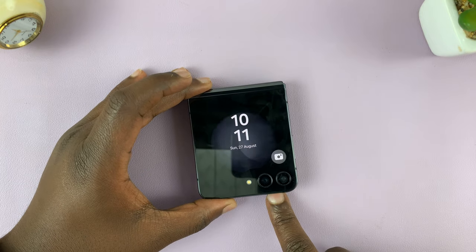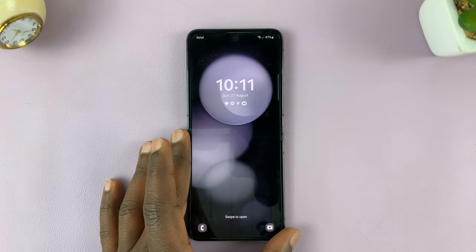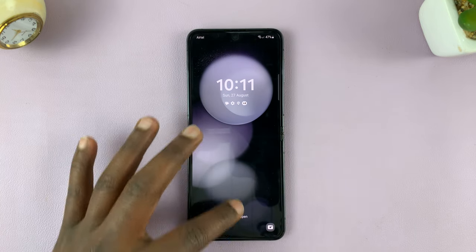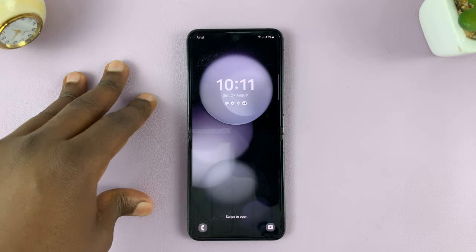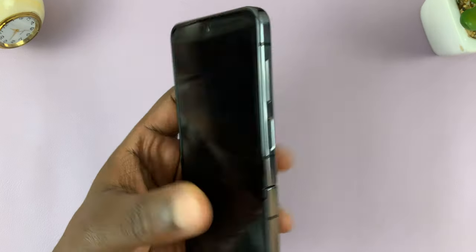In today's tech tip, I'll be showing you how to force restart your Samsung Galaxy Z Flip 5. So let's say you're unable to restart it the normal way — maybe your phone is hanging or freezing and you want to force a restart.